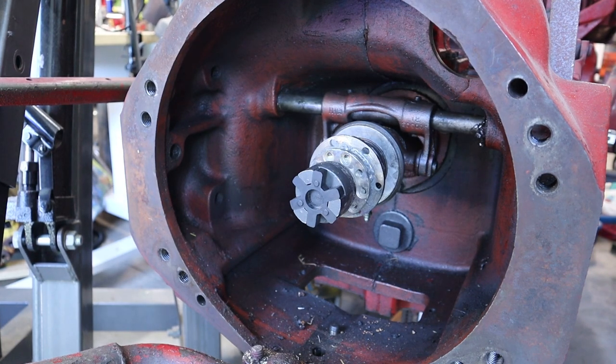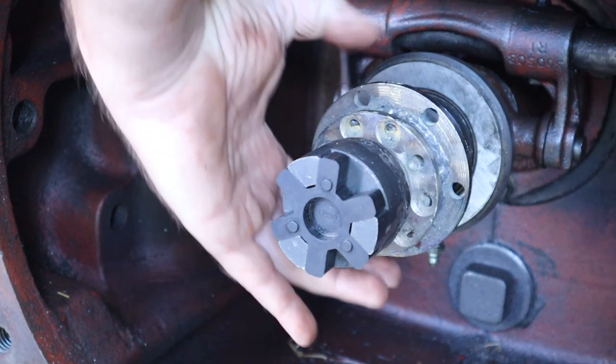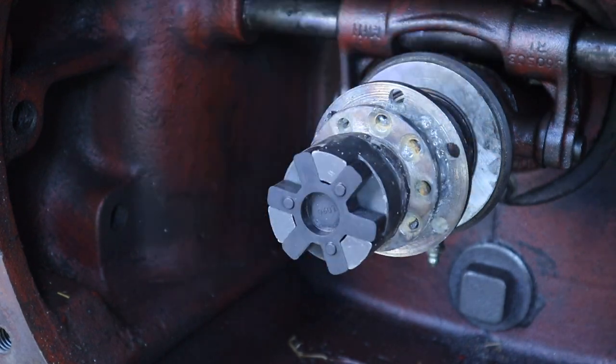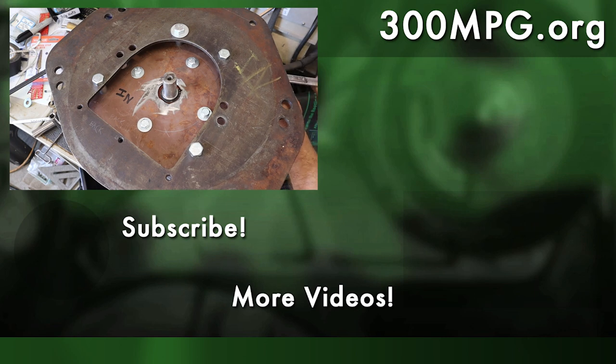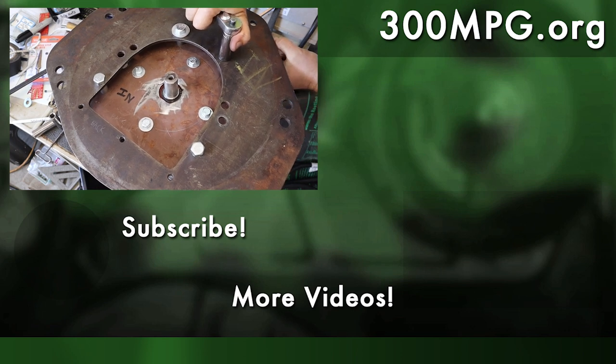We're going to pull this plate out of the way — that's what the motor is going to be spaced back from and mounted to. Here we can see the coupler. Not real pretty but certainly solid. I can put my hand on there and spin the transmission and PTO by hand, no problem — seems to work well. Hope you like these videos. Please subscribe to make sure you're notified when the next video in this series comes out, and make sure to check out 300mpg.org for the blog, links, photos, and more. Until next time, stay charged up.